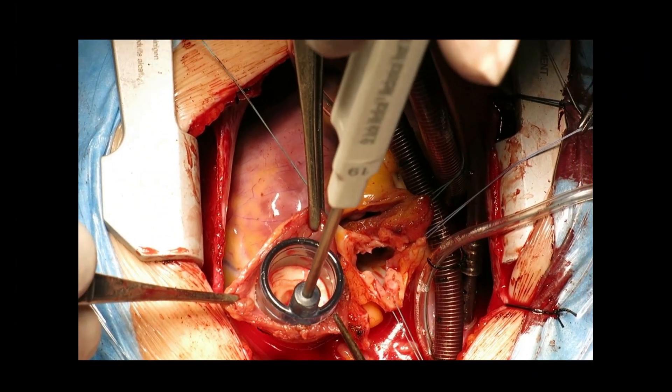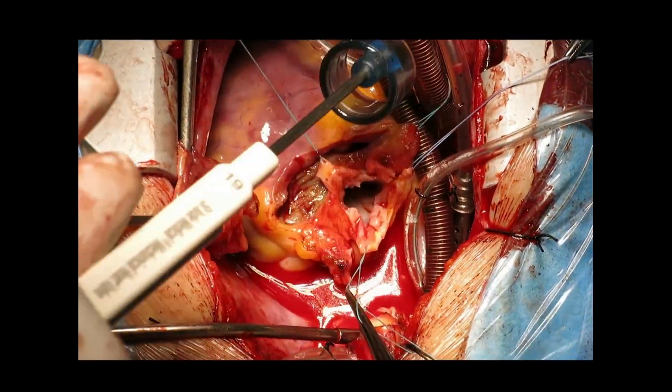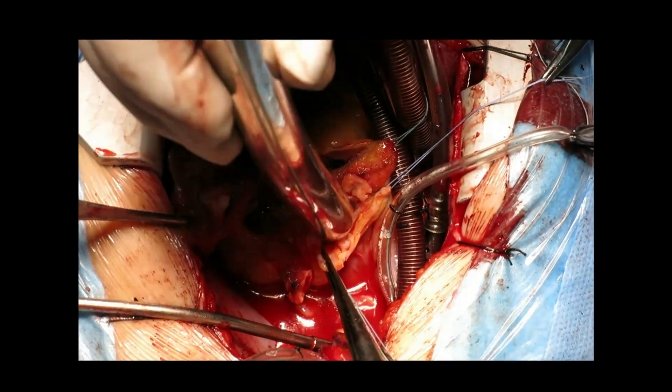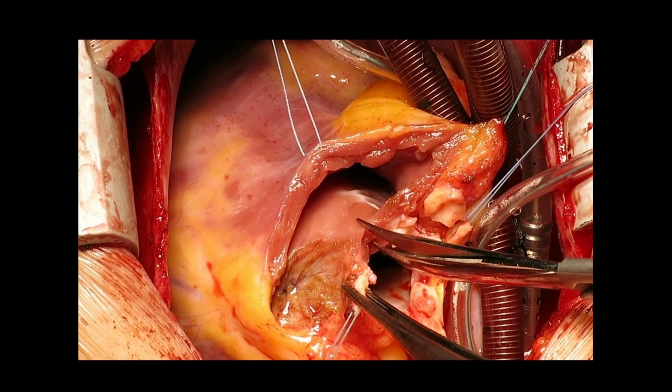While the autograft easily accommodates a 19 mm sizer, the aortic annulus only permits a 13 mm Hegar, confirming the need for our coronary Konno septal incision, which is performed as you can see here.